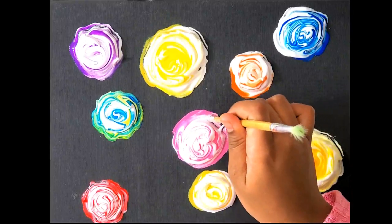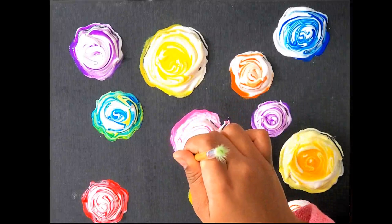Now let's make some wiggly lines around the roses, or the foam.